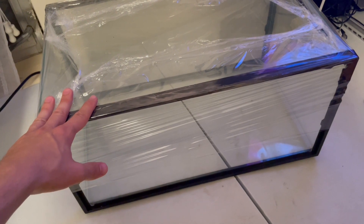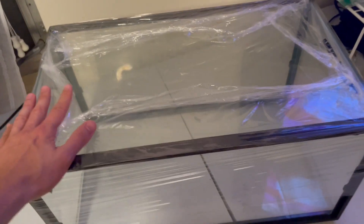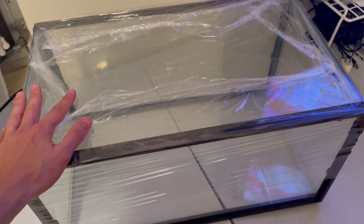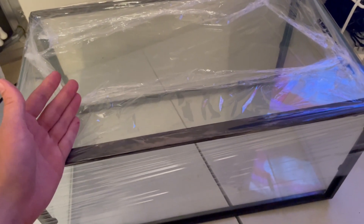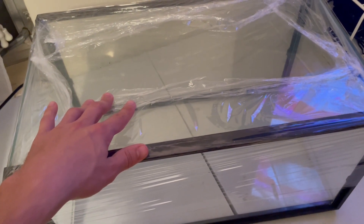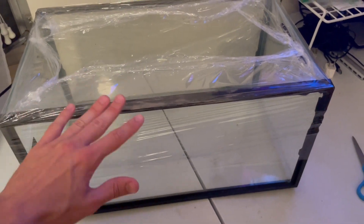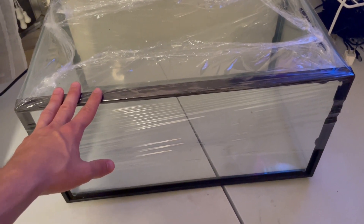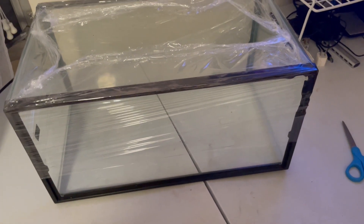If you decide one day you want to upgrade to a laminar flow hood or something, you can still utilize this for storing agar plates or taking spore prints. I find it's really useful for that — it keeps dirt from falling onto the aluminum foil and you can easily take it out when you're ready.